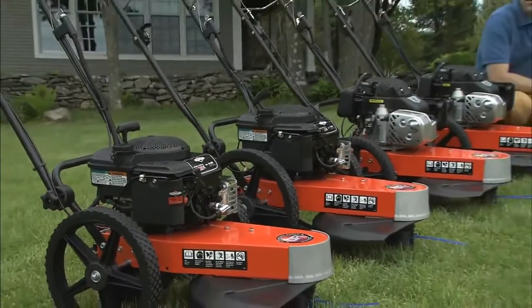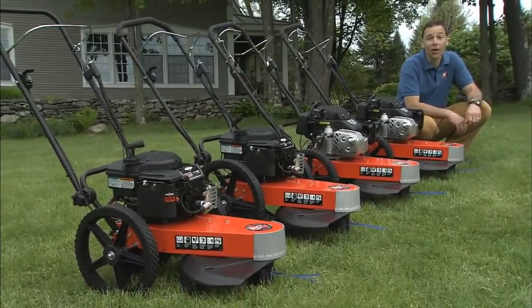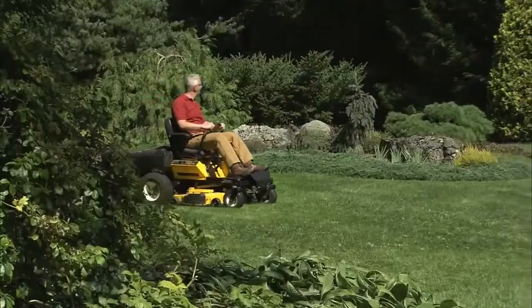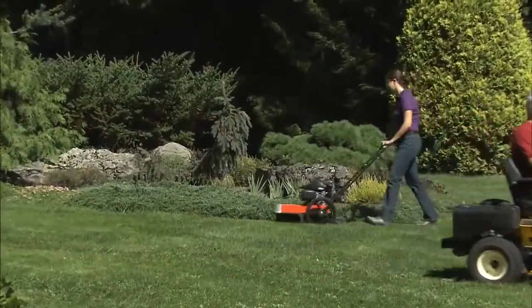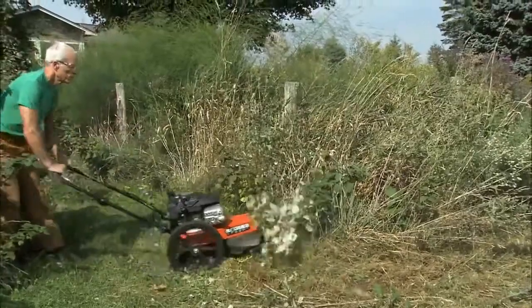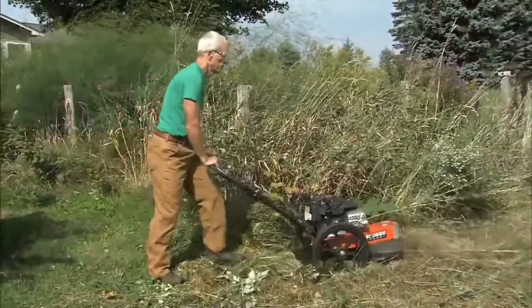All DR trimmer mower models are designed to combine precision trimming and all-purpose mowing in one powerful machine. While our trimmer mowers are overpowered for typical trimming tasks, you'll appreciate the big engines when it comes to mowing waist-high field grass and weeds without clogging.